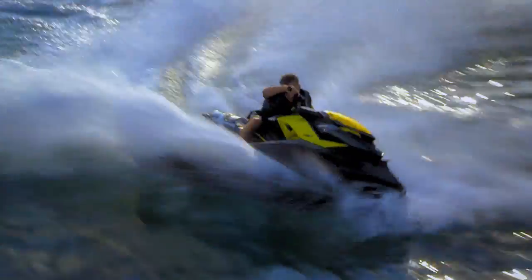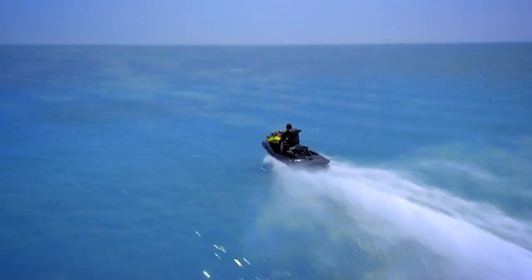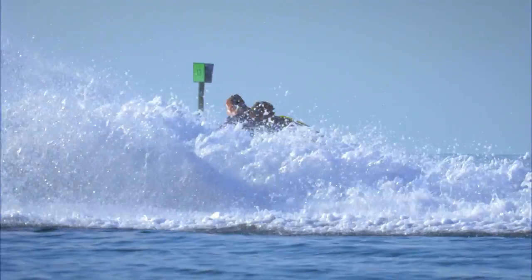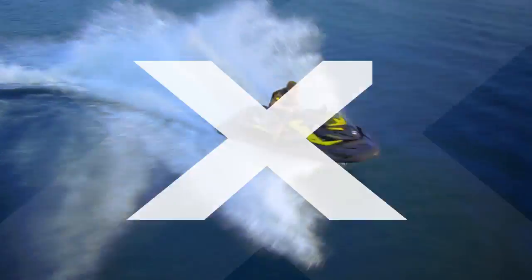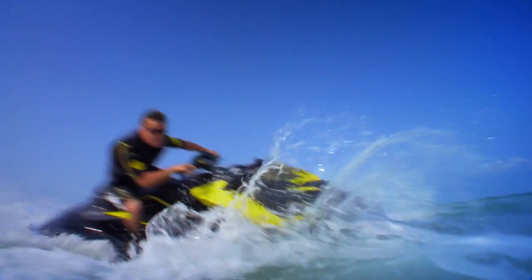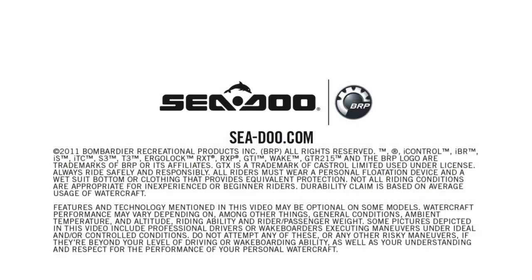And only Sea-Doo Watercraft offer the intelligent technologies of iControl. It all adds up to a whole new standard in watercraft performance. Extremely responsive. Extremely powerful. The new Sea-Doo RXP-X — pushing the limits of performance to the extreme.